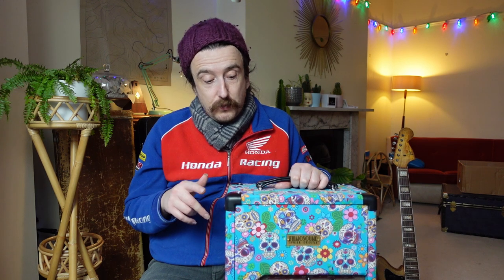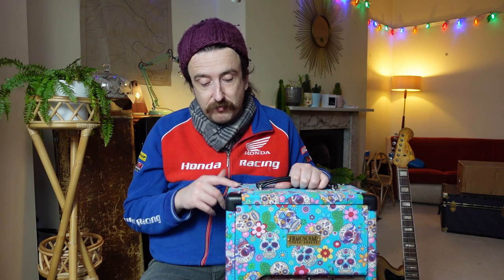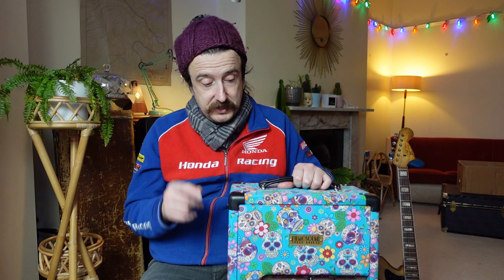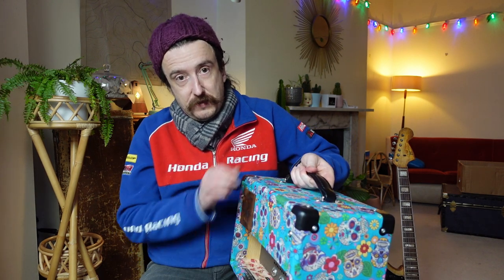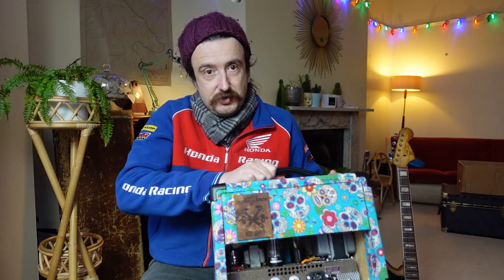I'm not too into the geekery and the techy side of stuff, so if you guys are interested in more detailed info on this, then reach out to Hello Sailor on Instagram and say that you saw this Filmer Sound amp on Jarvis Guitars' channel and that you're interested.